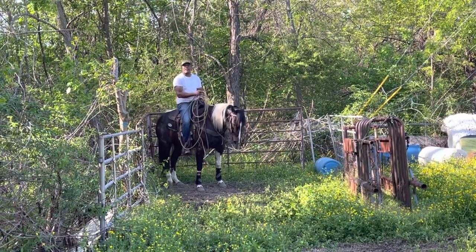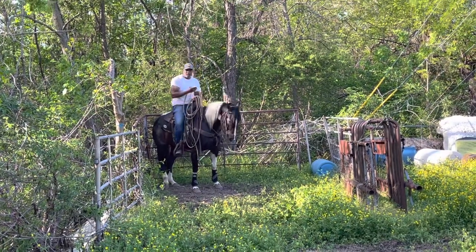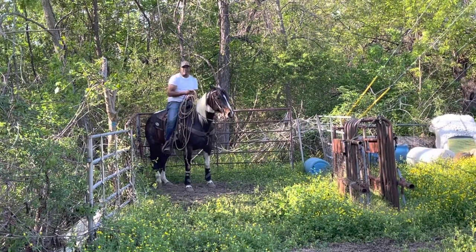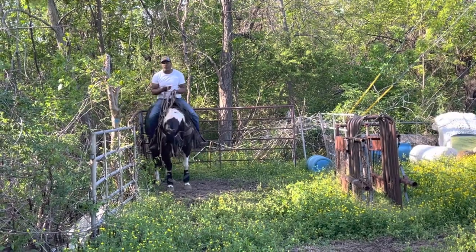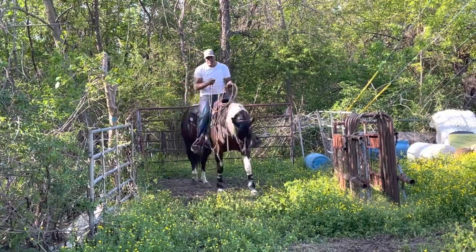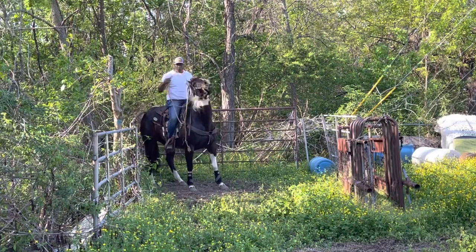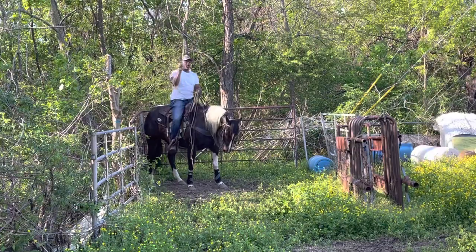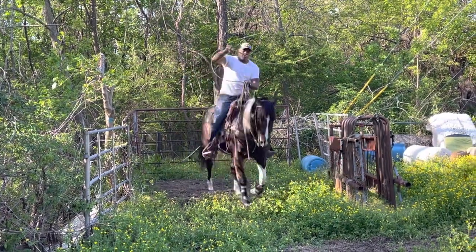I let her get her head out there. I let her stop fighting that bit. Normally there's a cow in that chute right there. So you want this horse — a calf horse — you want the head pointed at the butt. But if I need to position my horse, I can just touch my horse and move my horse over wherever I need to. Step my horse up. Reset my horse. But I want her sitting in this box. When I come out of there, I'm coming out of there ready to rope.